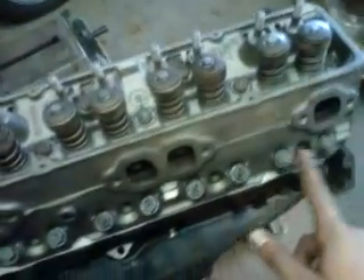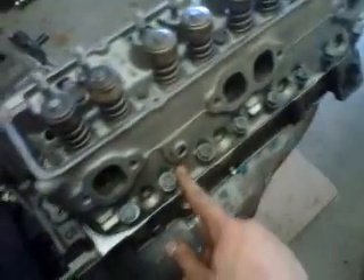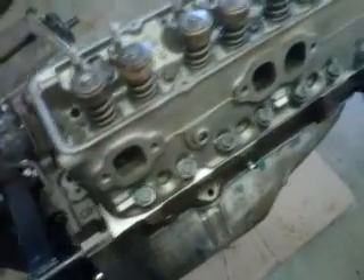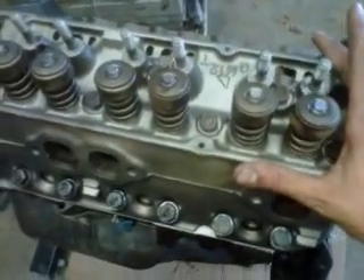You'd do that with each bolt — each bolt goes to 25 — and you want to do it in the correct sequence. Chevrolets have a specific sequence, and I usually paint my blocks after I build my motor, so I just write right on the block so I don't forget or screw it up along the way, because it gets pretty tricky when you get to about 17 or so head bolts.